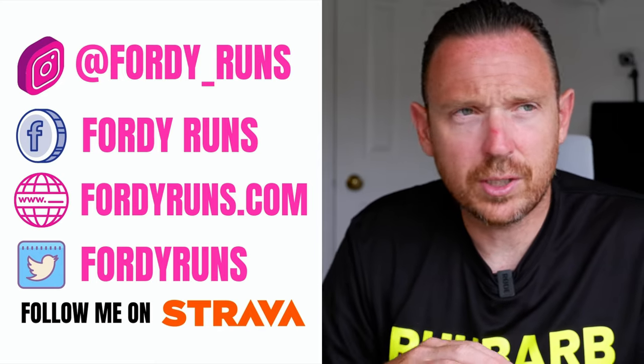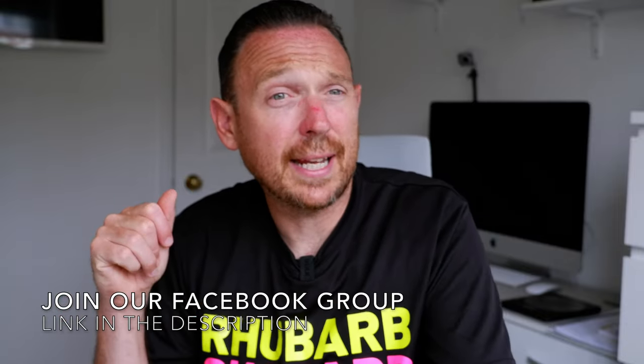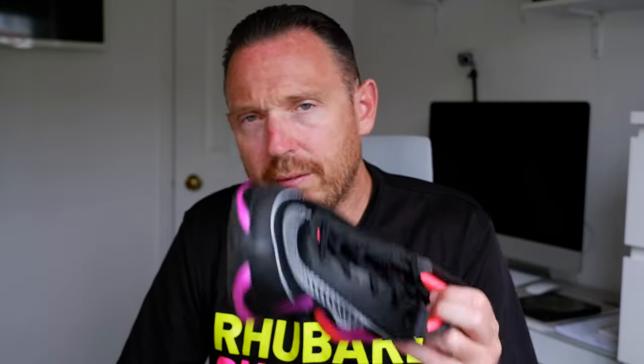The other videos we've got on the Alphafly 2 are first impressions after a 10-mile goal-paced run — it was actually 12 miles, but 10 miles of that was goal pace. We've also done a V1 vs V2 video, we've got this one versus the Next Percent, and then we're summing it up at the end with my final analysis on whether the Alphafly is worth the money.